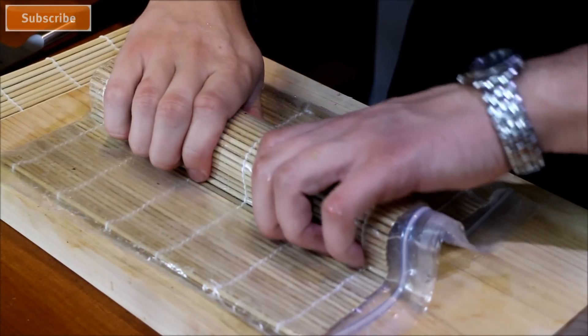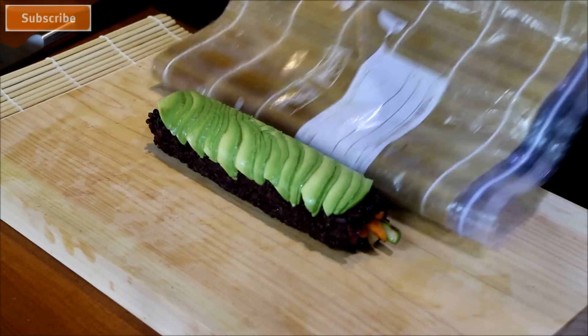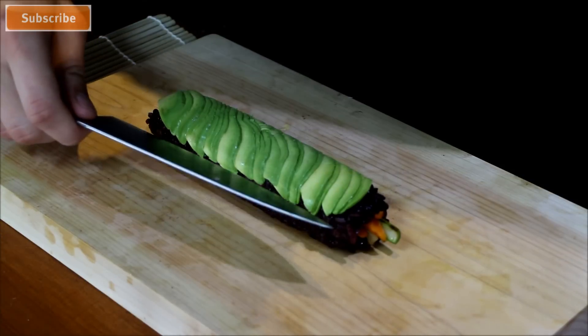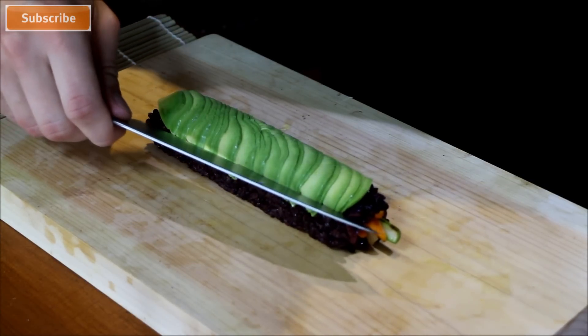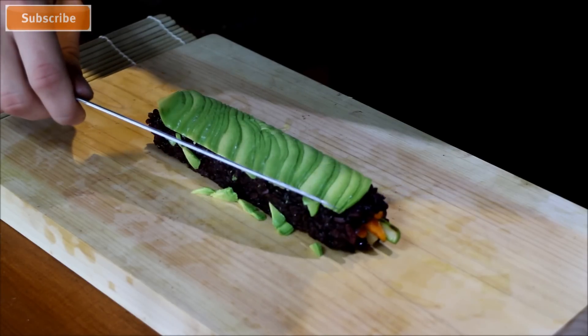Fix the avocado onto the roll with the bamboo rolling mat in a plastic bag. To make it neater, just slice and get a nice straight edge on the avocado — it just makes it look a little bit prettier.